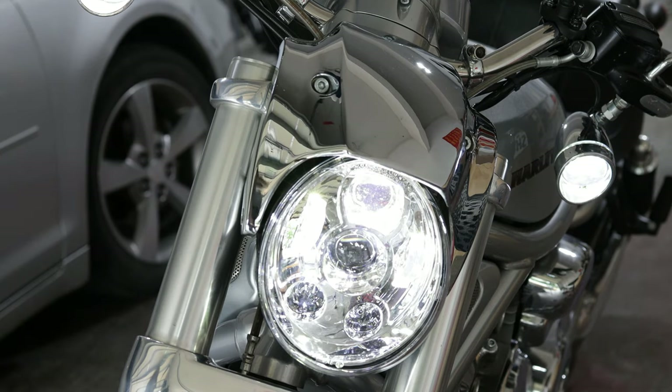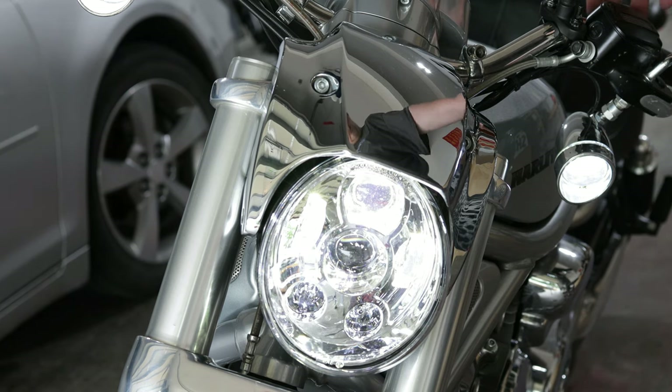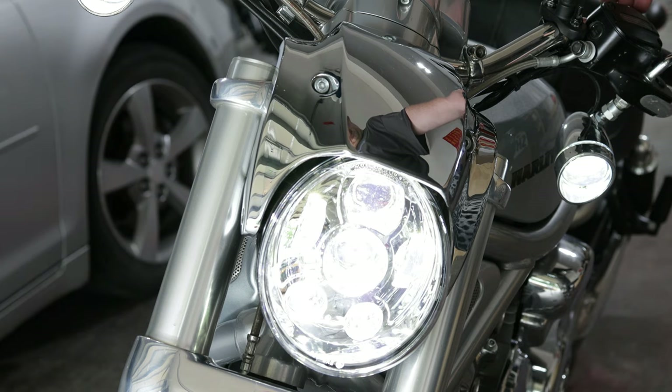I decided to give it one final test just to make sure everything was working correctly. Again, you want to check both your high beams and your low beams. Here's a video I took before the installation that shows just how yellow and dingy that stock headlight truly was. And here is the bright LED — this thing shines super bright. As you can see, I probably had it adjusted a little high, which I have since remedied.